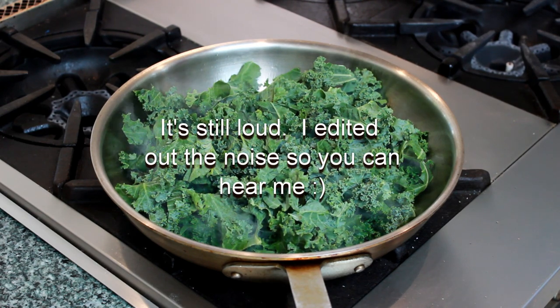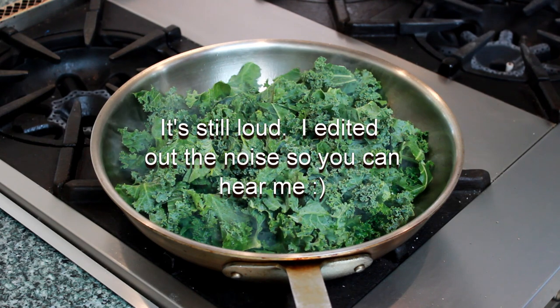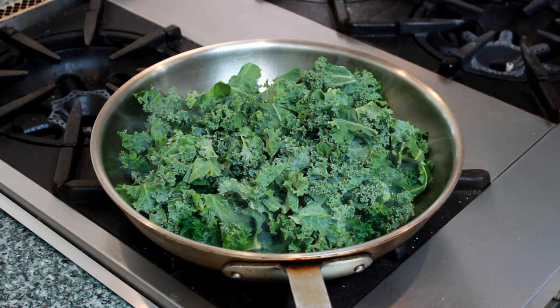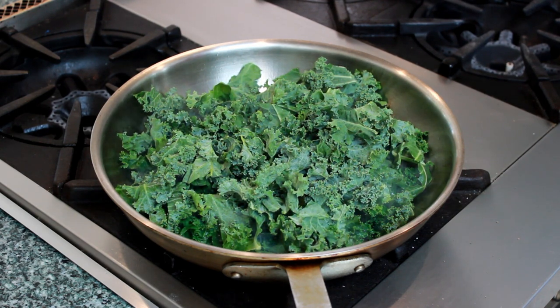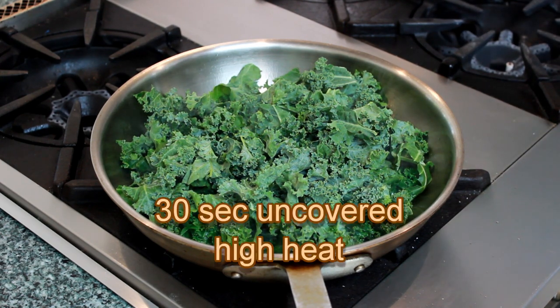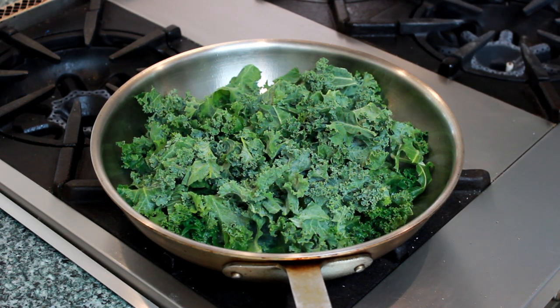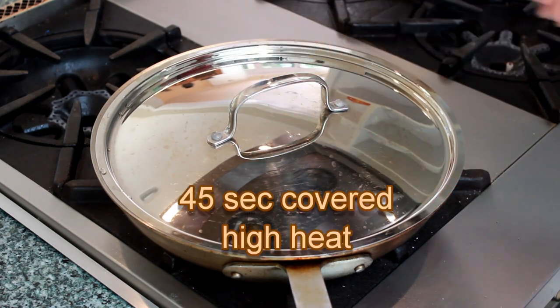Now the time starts to tick, so you'll need to watch closely and act quickly. Cook the kale just until the leaves near the perimeter of the pan start to turn emerald green, about 30 seconds. Don't stir — if you leave it alone, it will brown a lot better. Cover the pan, keeping the heat on high.